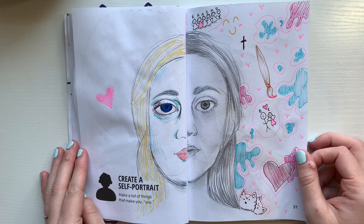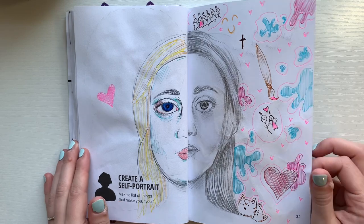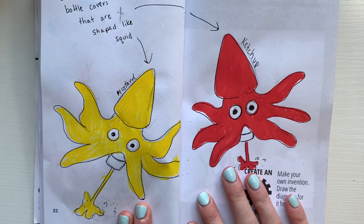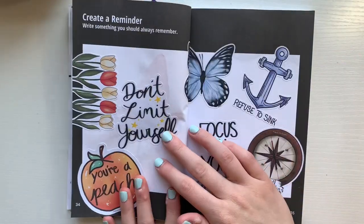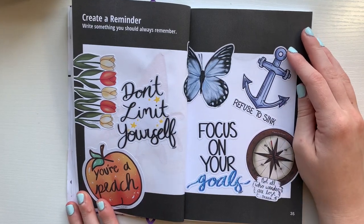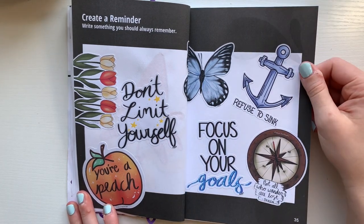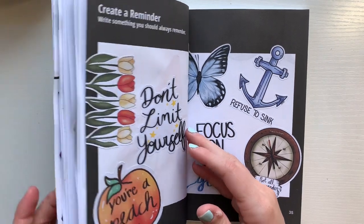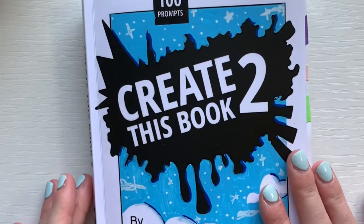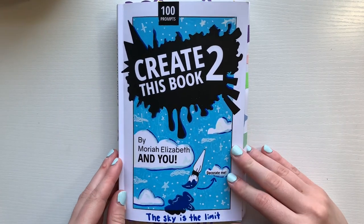Here's a look at the first prompt again of my self-portrait. I think it turned out pretty well overall — I don't think it looks anything like me, but it was still a lot of fun to try. And here is my invention, or more so my husband's invention, and here are my stickers in the form of reminders. Let me know which prompt you guys liked the best this week. I make new Create This Book episodes every single Tuesday, so be sure to subscribe and hit that notification bell. Thank you guys for all of the love on my Create This Book 2 episodes thus far. I really appreciate it, and I'll see you in the next one.